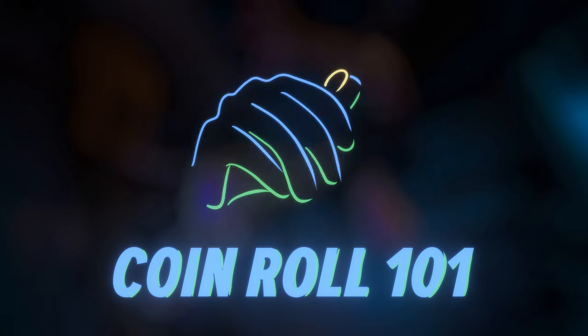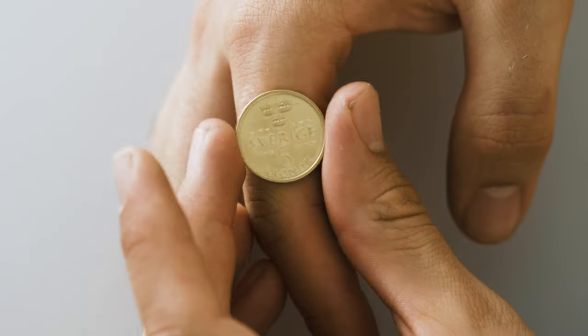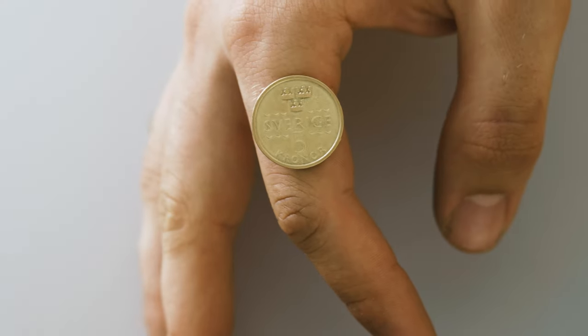This trick should in theory work with any regular coin, but for it to roll easily it should have a diameter roughly equal to or slightly less than that of your fingers. To help me practice, I brought a friend.